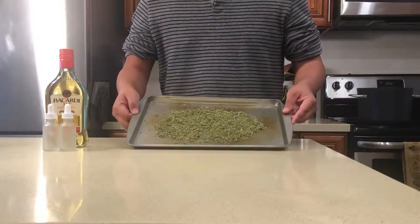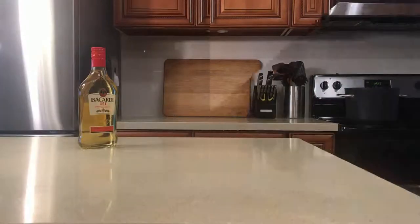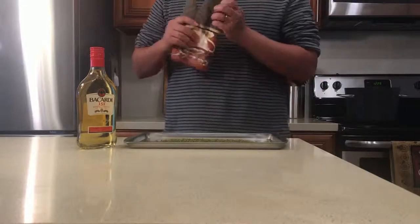So after grinding it all up, we'll place this in the oven, which has been preheated to 250 degrees, and we'll let it bake for 30 minutes. After it's done, the ground buds will have a darker baked color, and you'll want to let it sit a little to cool down before handling it.